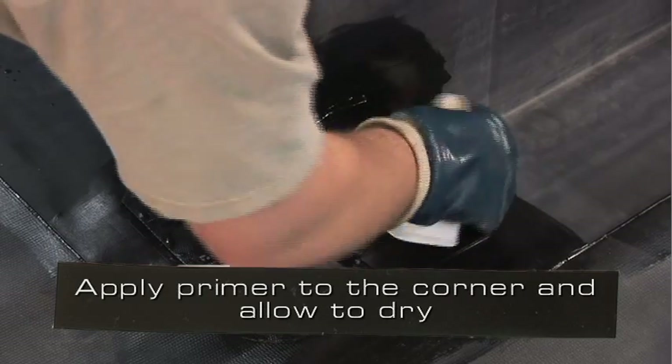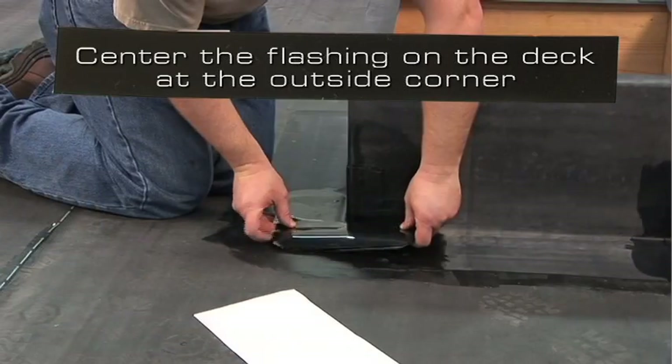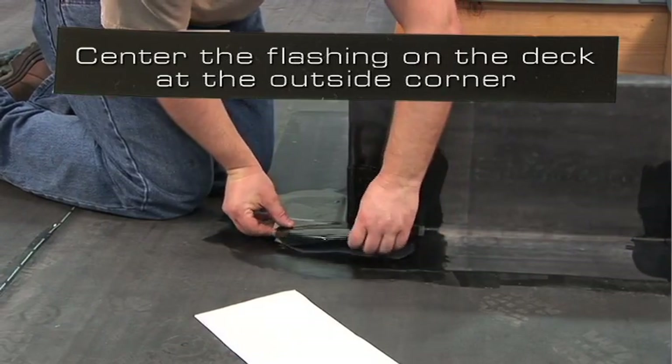Apply primer to the corner and allow it to dry. Fold the second piece of flashing in half. Center the flashing on the deck at the outside corner.